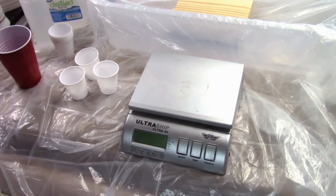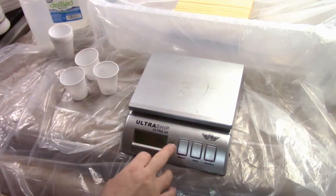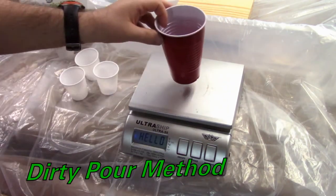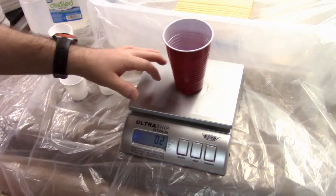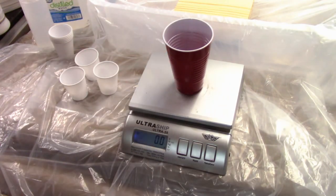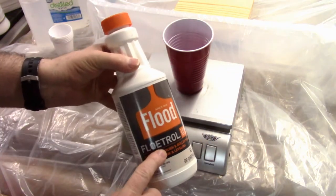Thanks for joining me for part two. I'm going to show you the first technique, which is called a dirty pour. A dirty pour is where all the paints go into one cup and then that's applied to the canvas. Let's start with two parts Floetrol.